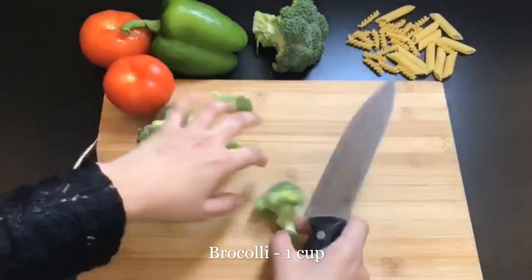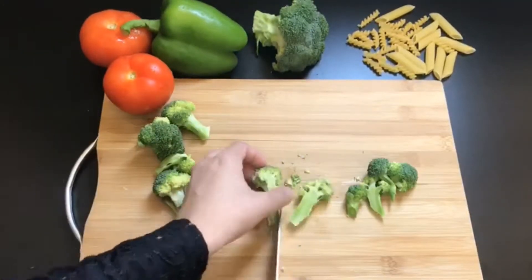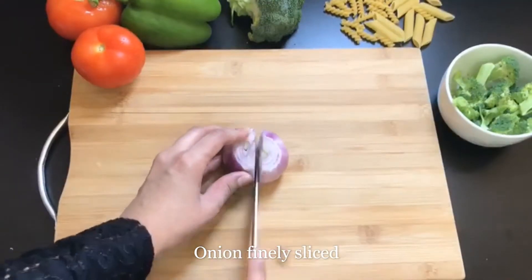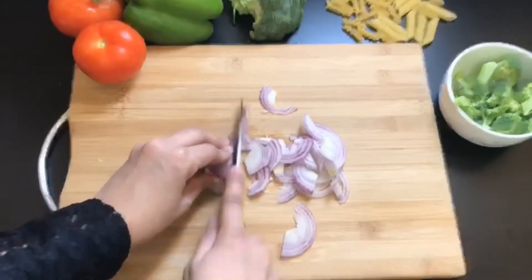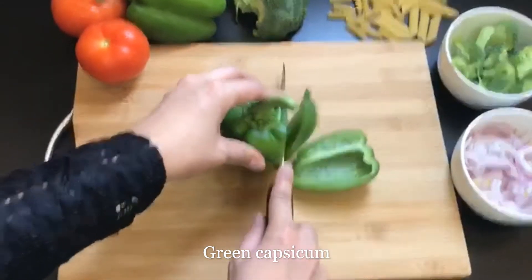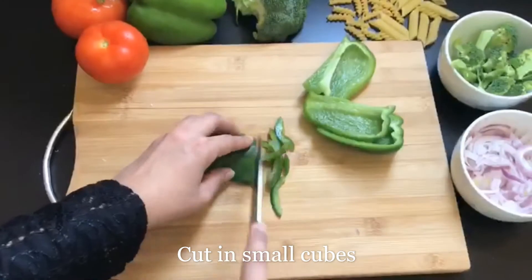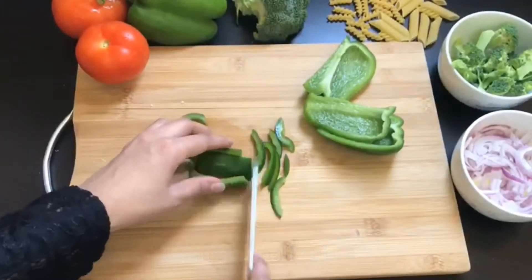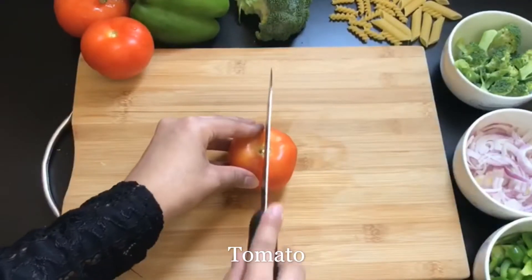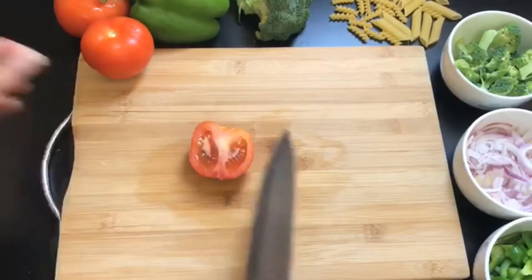Let's prepare our veggies first. Here I have broccoli, cut in medium size, along with onion cut in thin slices. I have green capsicum — you can use red and yellow bell peppers, or green capsicum cut in cubes. You can also add your own veggies. I have a medium size tomato but I will add only half. You can add the whole tomato, or simply skip tomato if you don't like it.